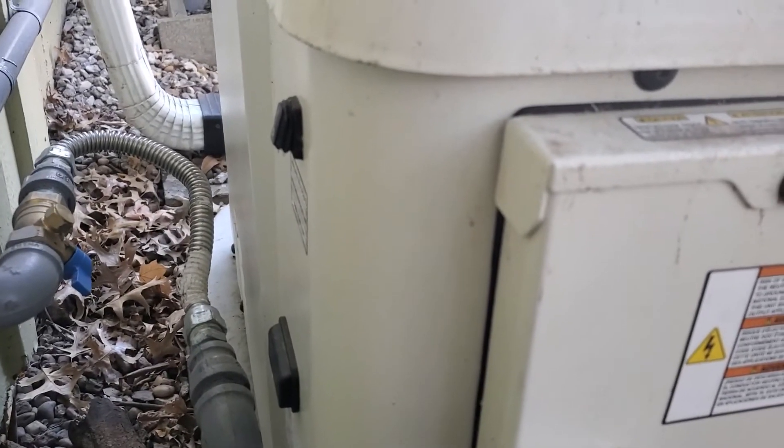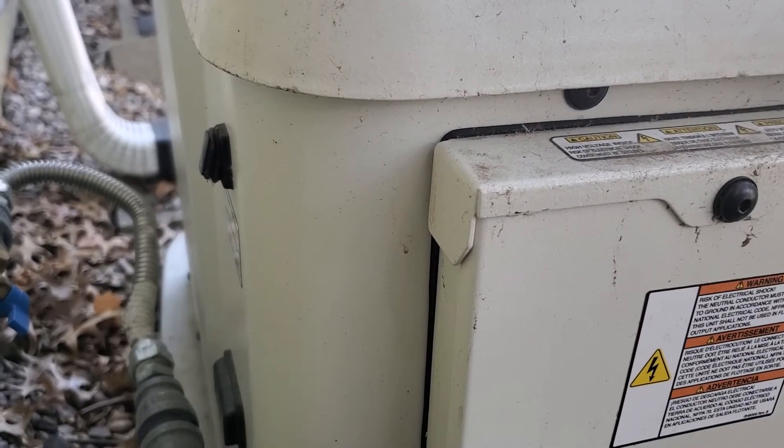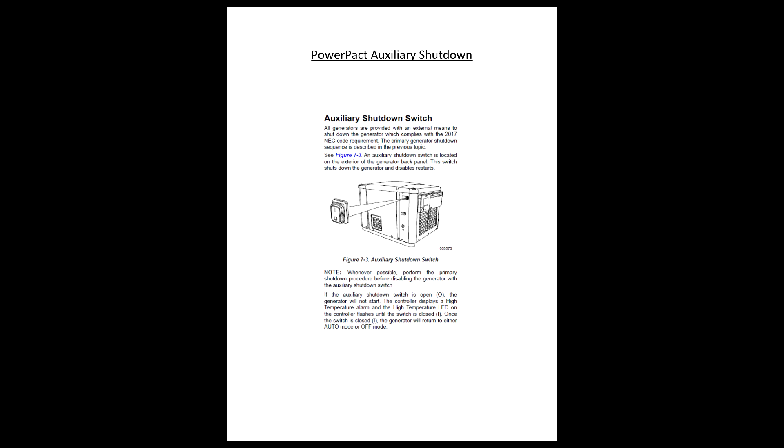This switch can get bumped by a pest control man, a curious child, a squirrel running across here — anything along those lines. So just be aware of that, as this can save you a service call from your generator repairman. Take care.